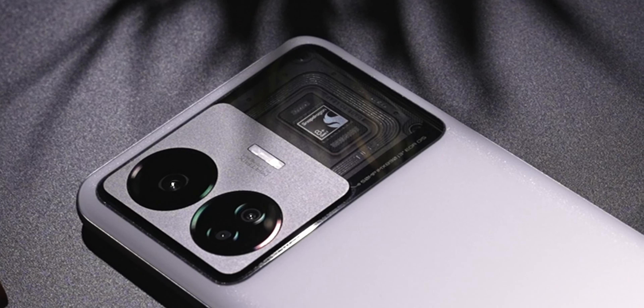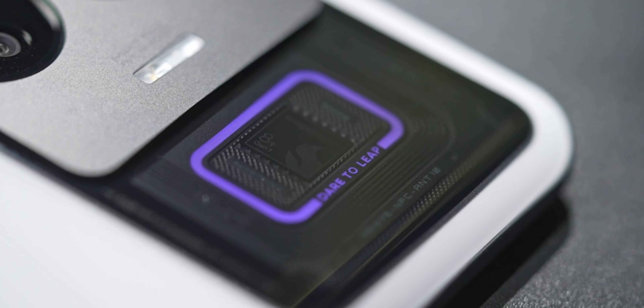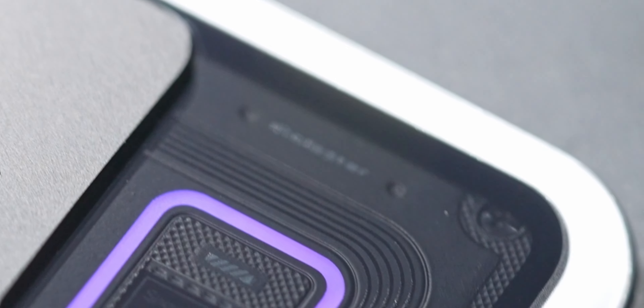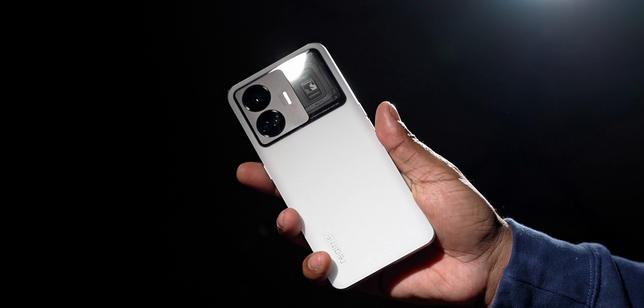While you're charging this phone you have an LED that lights up — realme calls this their Aura system. Realme has come up with some weird designs in the past, but this looks pretty refined. The area where the LED is present is actually transparent with some fancy Snapdragon and camera spec branding underneath. It looks pretty slick — realme has absolutely nailed it.